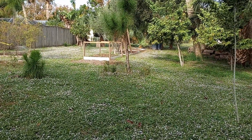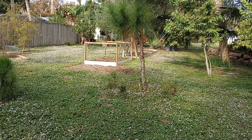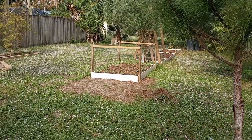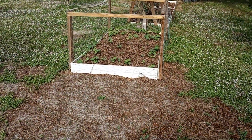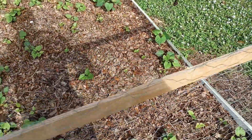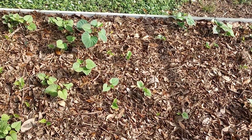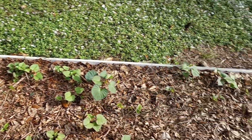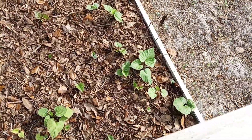Good morning folks, Mike Wells, your world explorer. Today is December 4th, 2023, and we're looking at our Tainung 64 sweet potatoes that we replanted. We want to get an idea of what is coming out of the ground. We cut two-inch, three-inch, and four-inch vine segments and stuck those in the ground.